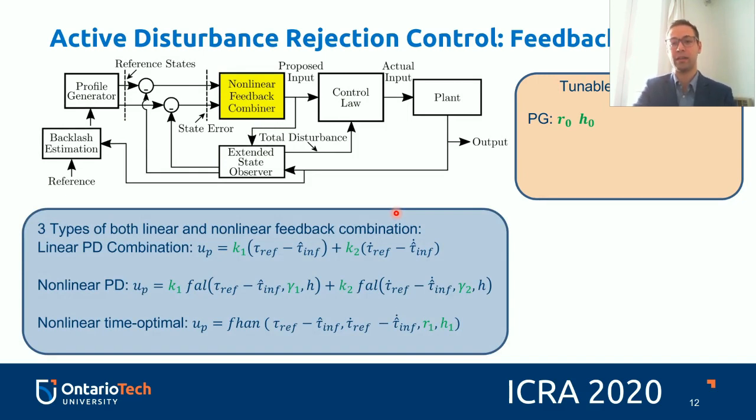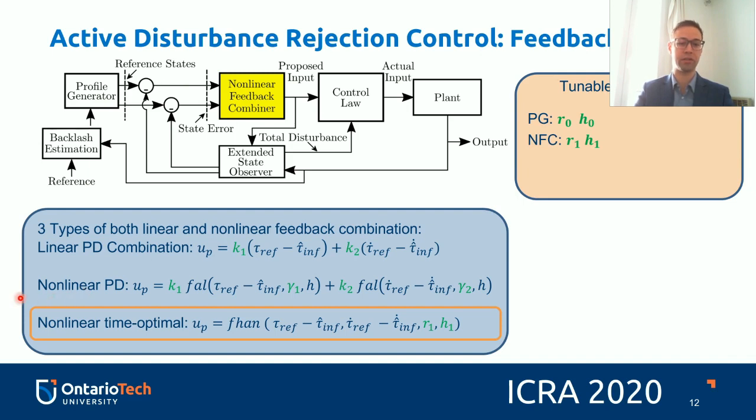Active disturbance rejection control also has a nonlinear feedback combiner. You can use linear PDs, nonlinear PDs, or nonlinear time-optimal feedback combiners, which take some outputs of the extended state observer, compare them with the profile generator, and propose an input. The FAL and FHAN functions were both introduced by Han in his 'From PID to Active Disturbance Rejection Control' paper. The nonlinear time-optimal feedback combiner has acceleration and smoothness tuning factors.